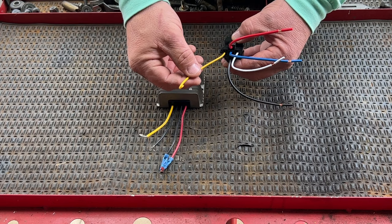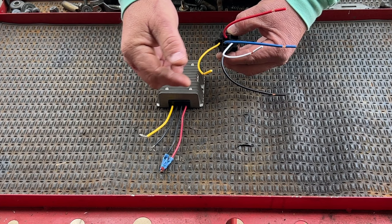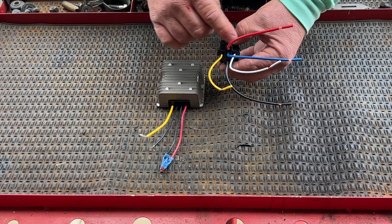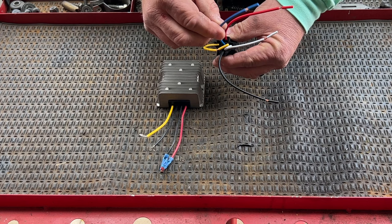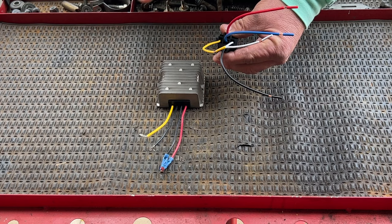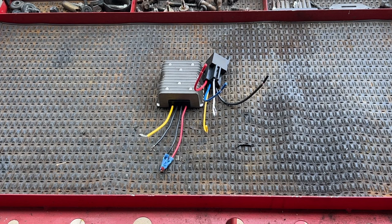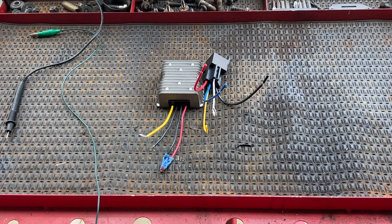Basically this is like an inline switch. By energizing the relay coil, pin 30 and pin 87 will have continuity. When the key switch is off, pin 30 and pin 87a will have continuity. So: yellow goes to key switch power, white goes to battery ground. When we turn the key switch on, the relay clicks and energizes the coil. Pin 30 and pin 87a have continuity when there's no power across the relay coil. Let me get my meter to show you.